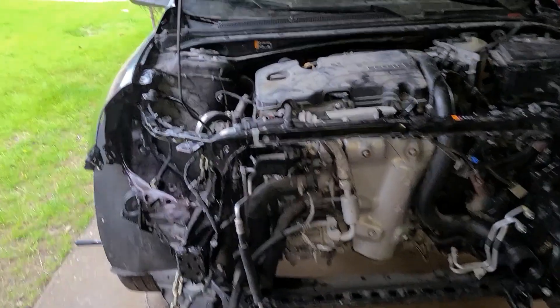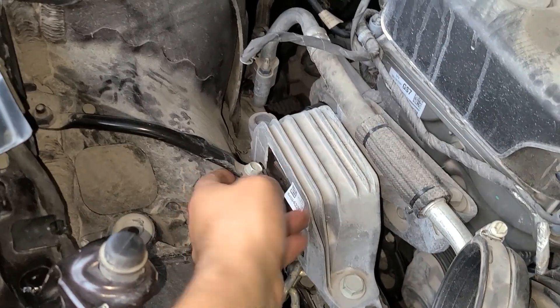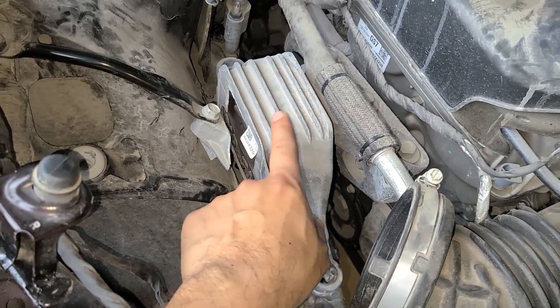I got the car disassembled, but if you open the hood, the passenger side mount will be right here. As you can see, mine has been in an accident so it's broken — I'm going to need to replace that. This is the passenger side mount.